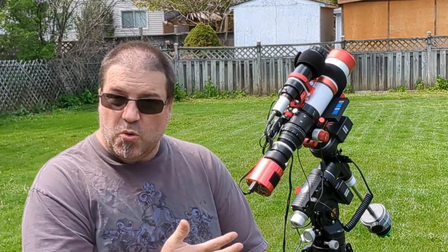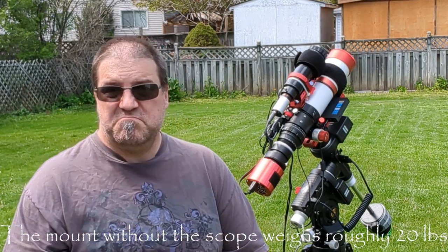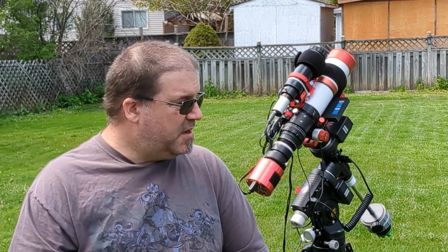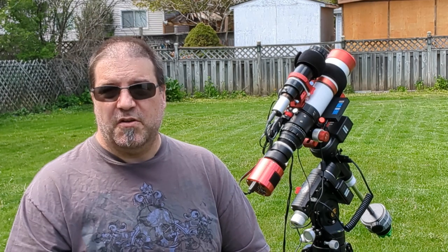I'm not exactly sure how much it weighs in total. This whole setup probably weighs maybe 30 to 35 pounds — I haven't really weighed it. But I can pick it up with ease and move it anywhere in the backyard if I need to.